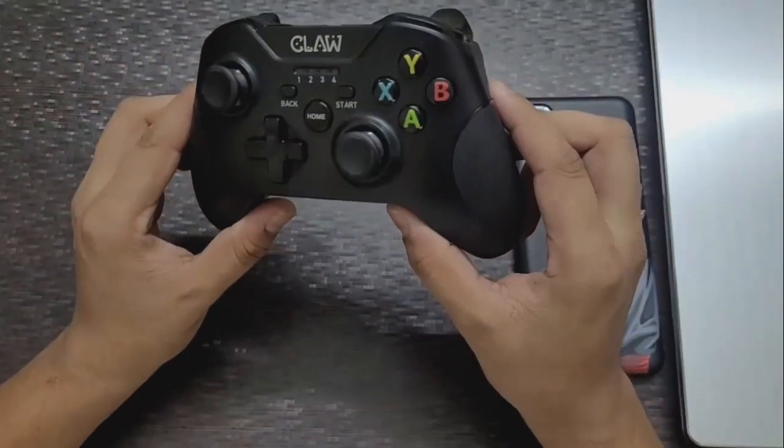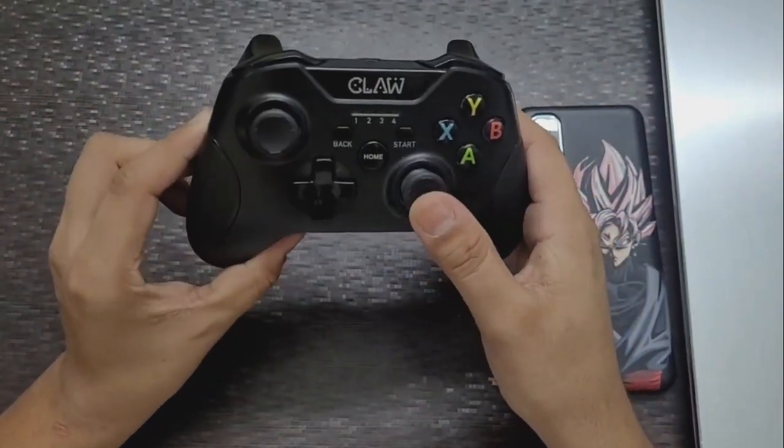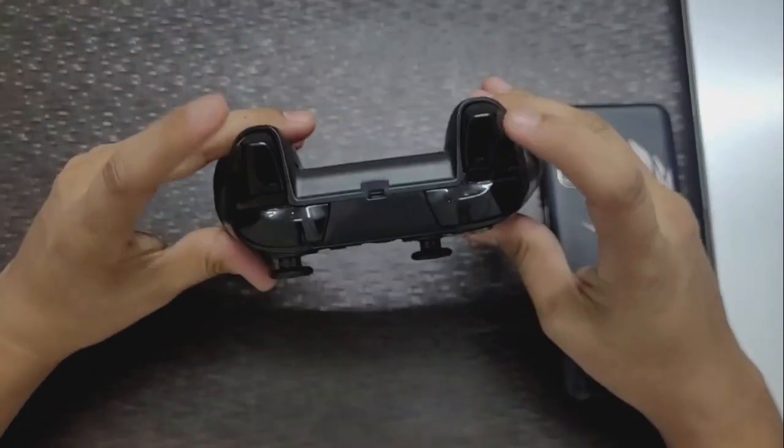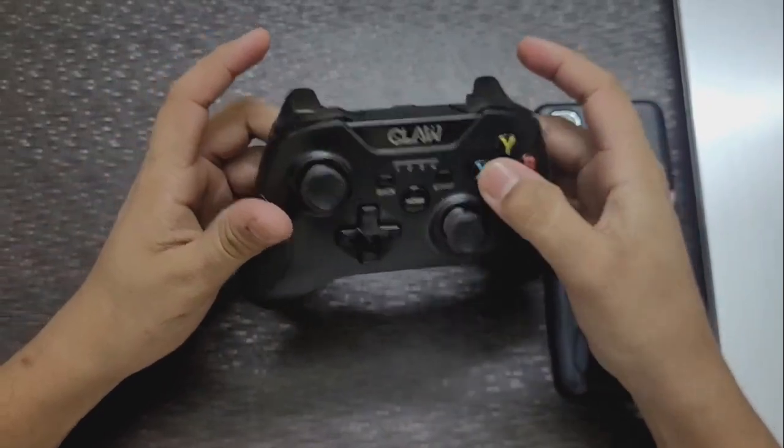It comes in a beautiful black color, and on the sides and joysticks we are provided with rubber finishing which helps with a good grip. We also get smooth triggers and good quality buttons.